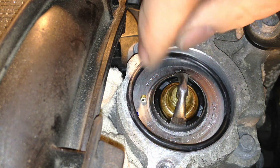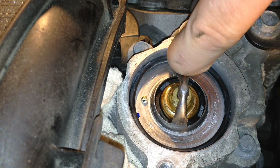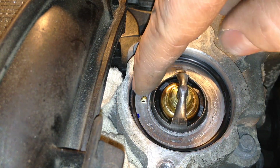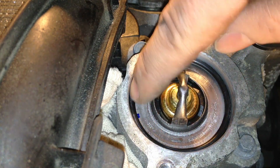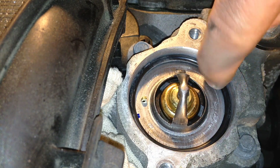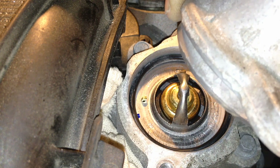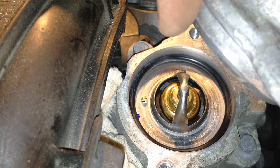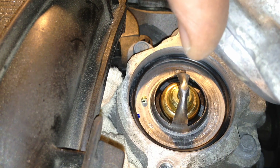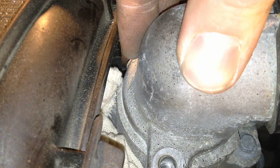In goes our O-ring — tuck it in there all the way around so it fully seats on the thermostat so it's not bunched up or rolled over. The same thing applies to the thermostat housing neck: it has a chamfered edge where it seats in there. You want that all cleaned up so it self-centers in that O-ring and seals up. Then put it in squarely down onto that O-ring.